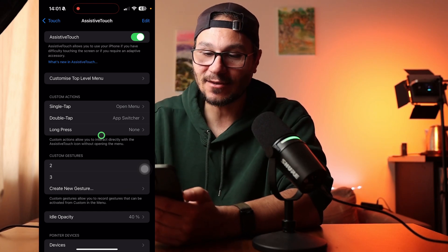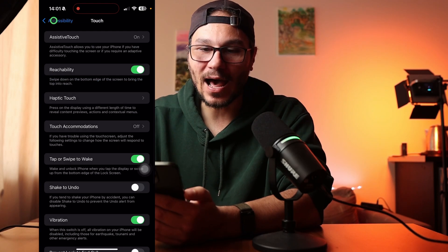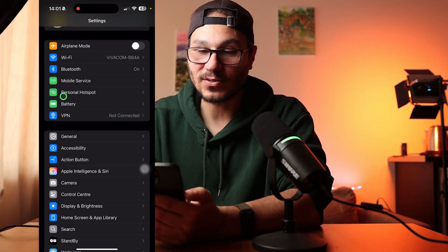Now when AssistiveTouch is active, look at this — I have my mouse and I can now use the pointer here like on an iPad. I can navigate through my iPhone with a Bluetooth mouse.